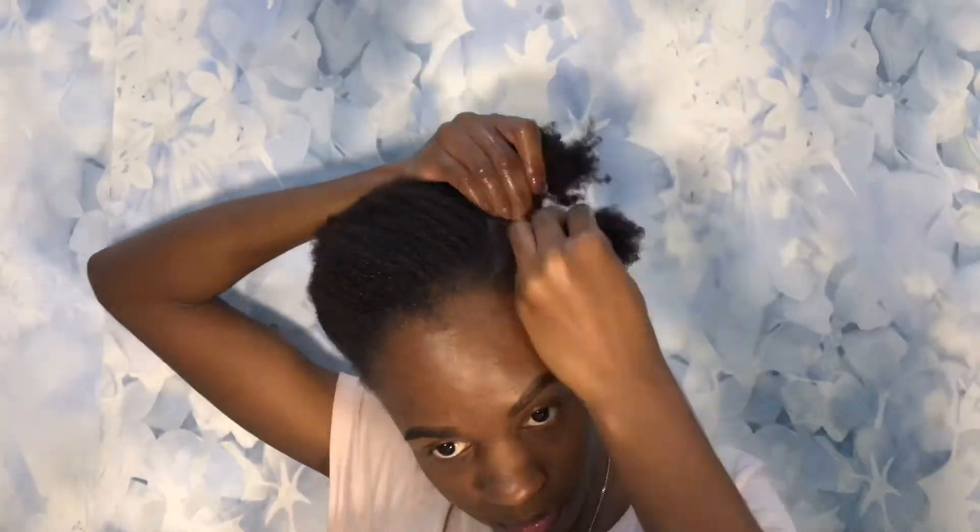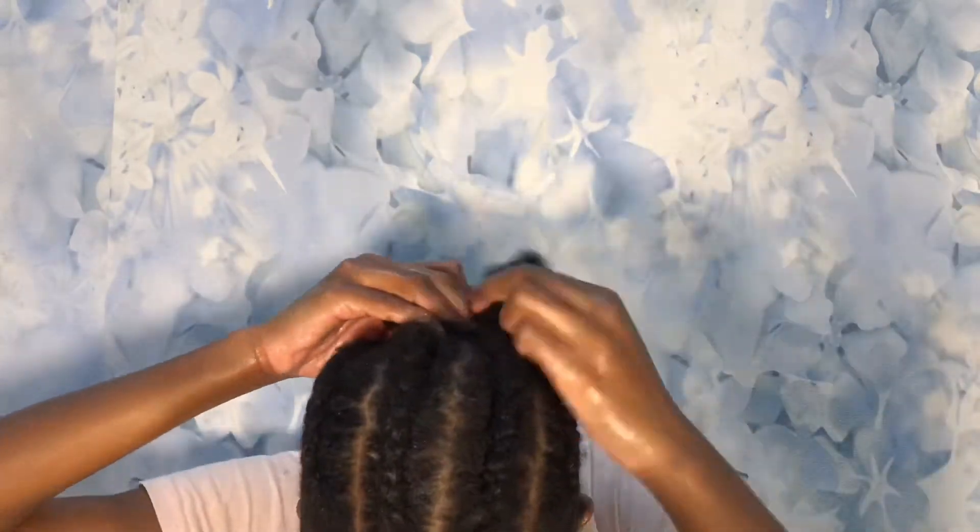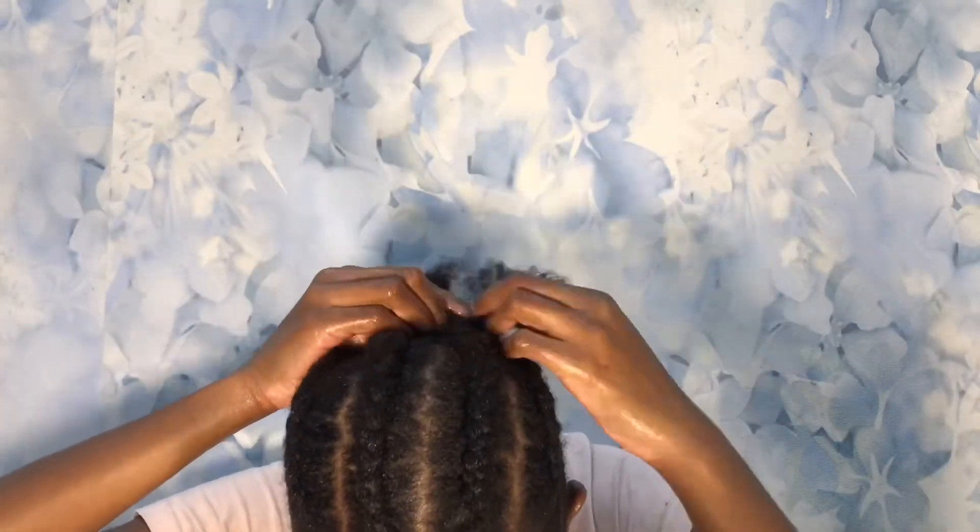Let's check — okay, okay, I see you! And honestly, you don't have to worry about the parts being perfect, because your hair is gonna be tucked away anyway underneath the wigs and your head wrap, so ain't nobody gonna know.